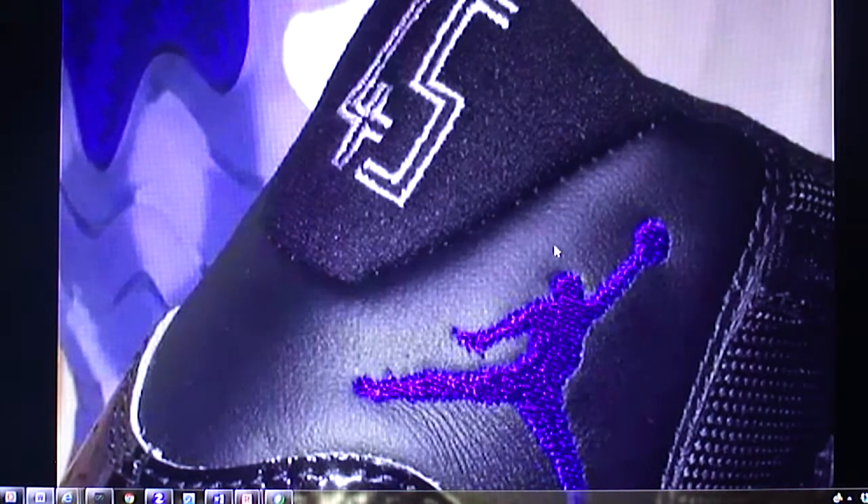These sneakers will release December 17th, 2016, so they're releasing this year in a couple of months. That gives you an ample amount of time to save up, because these shoes will cost you two hundred and twenty dollars.